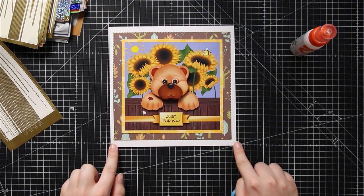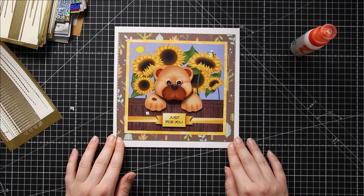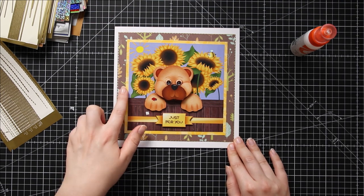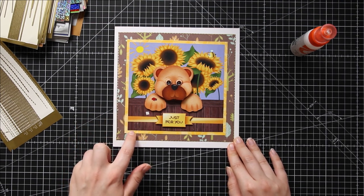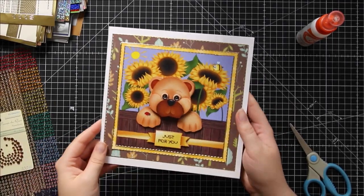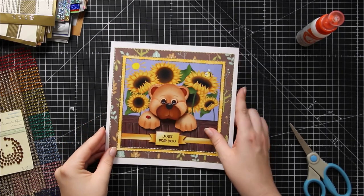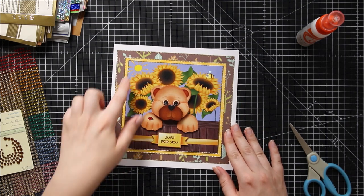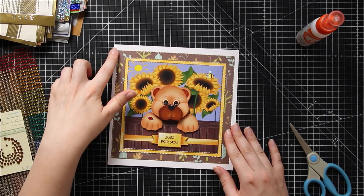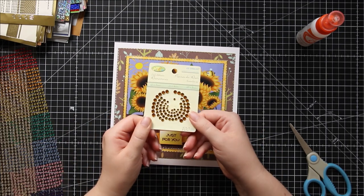I've now gone through all of the outside edges and added the gold peel-offs, so it's ready for me to do the same on the edge of the yellow and the edge of the printed card. I've stuck all the peel-offs down now and my card is really starting to have that wonderful luxury finished look. There's just one more thing to do — cover up all of these messy corners where the border peel-offs meet with some gemstones.